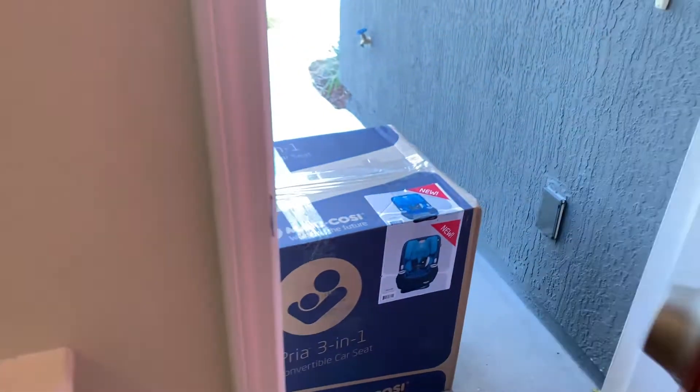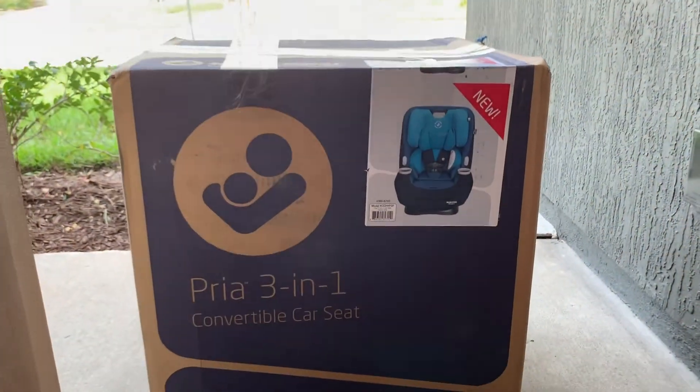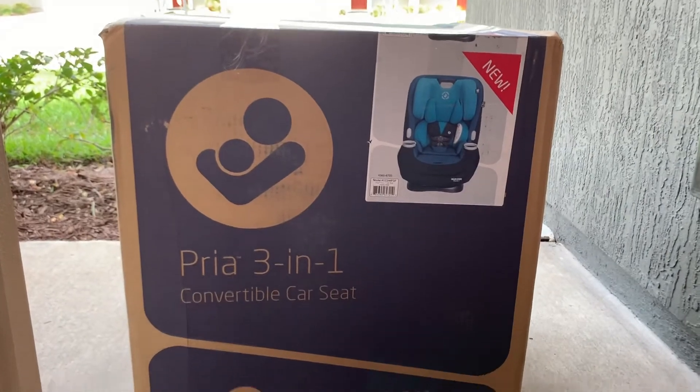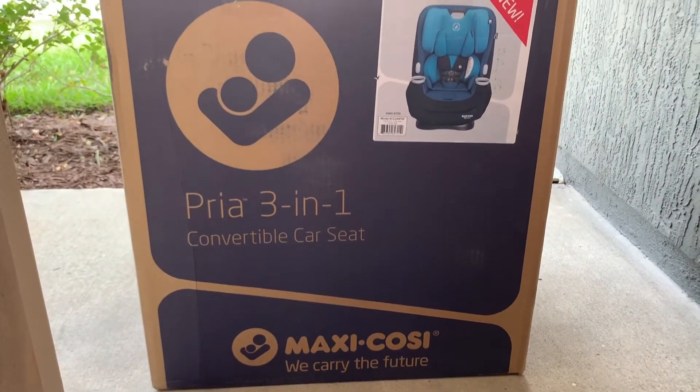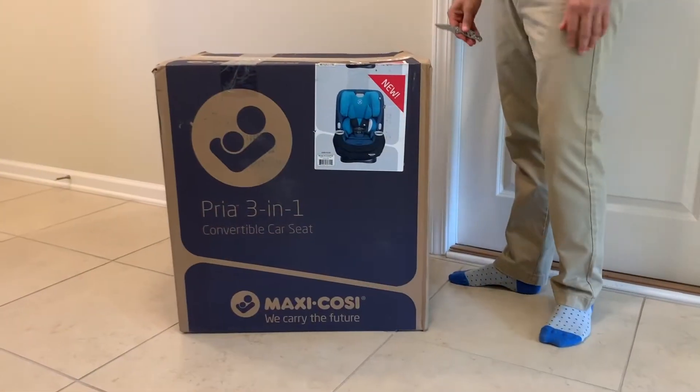The doorbell just rang — it's FedEx delivering our package. And what do you know, here it is: the Maxi-Cosi Pria 3-in-1 convertible car seat. Now let's get to the unboxing.